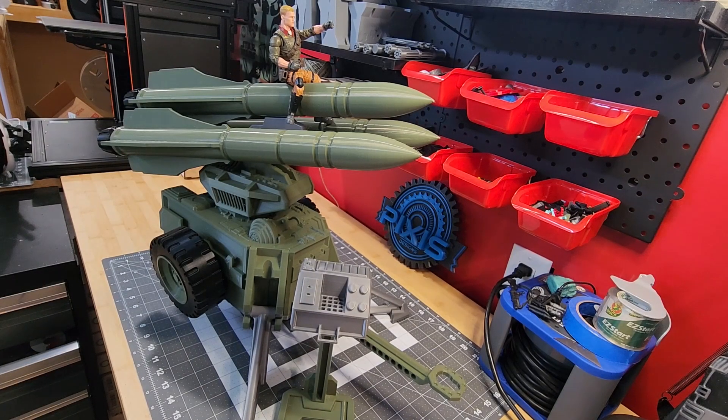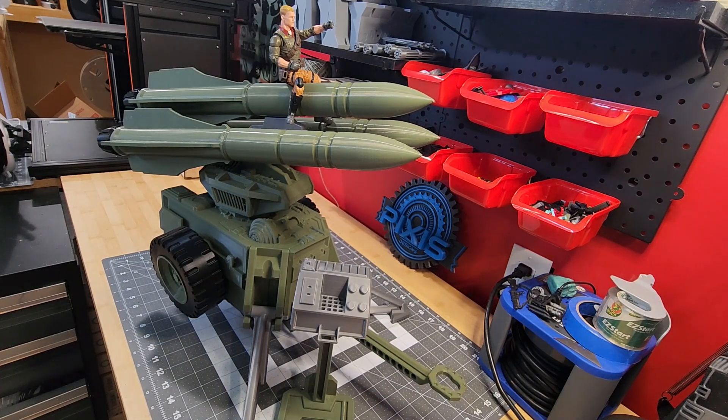Good morning everybody, this is Pixis Designs. It's been a couple weeks that I've put anything out new. That's probably because I've been busy doing stuff, playing with my new Prusa XL over there.